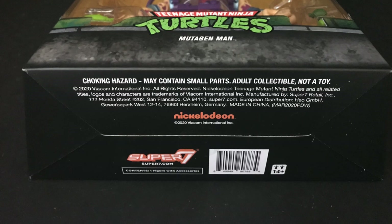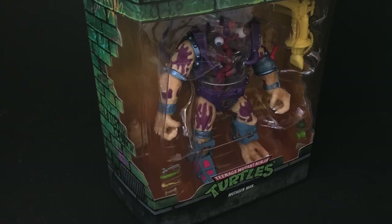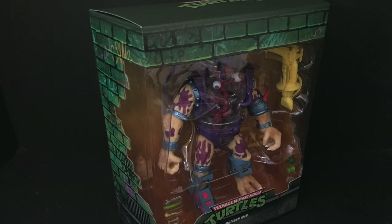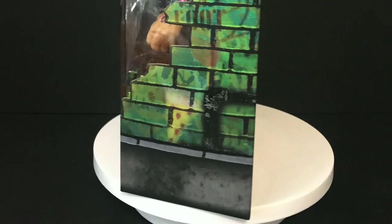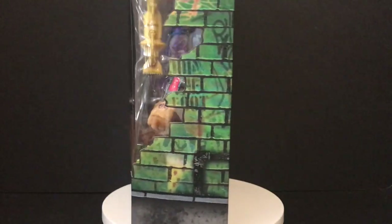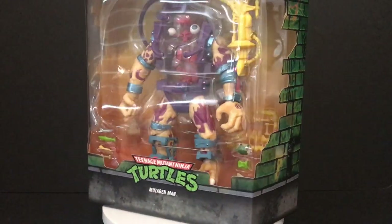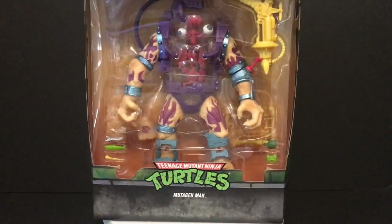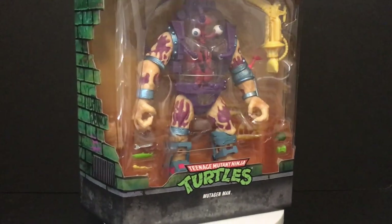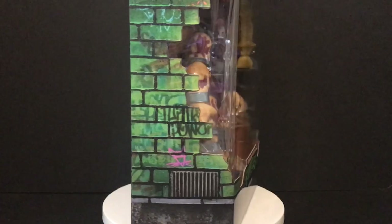It kind of shares the idea of Mutagen Man from the original TMNT cartoon, but this is something I wanted to check out especially since I'm going full-blown into NECA's cartoon turtles, movie turtles, everything NECA. So this is fun to have — gives me a good idea of what Super 7 is doing. Sit back, relax, grab yourself a nice hot cup of Mutagen. This is a look at the brand new Super 7 TMNT Ultimates, the Mutagen Man.